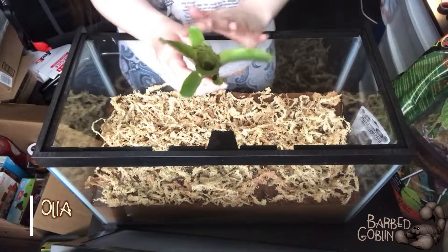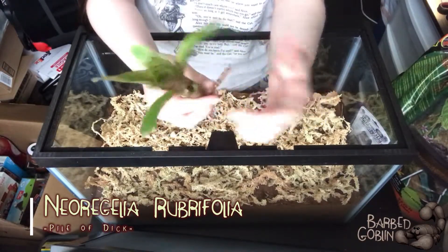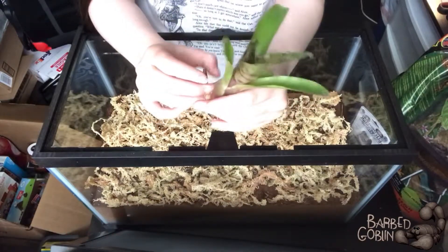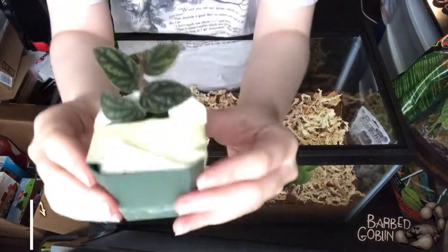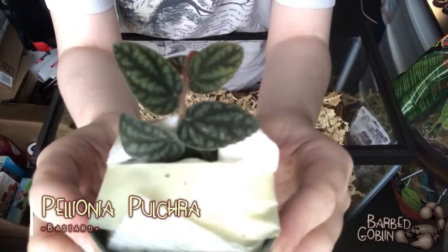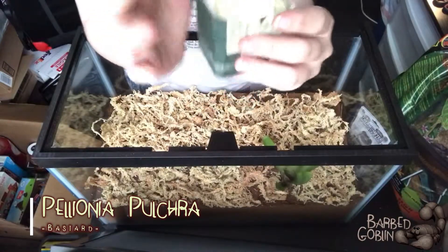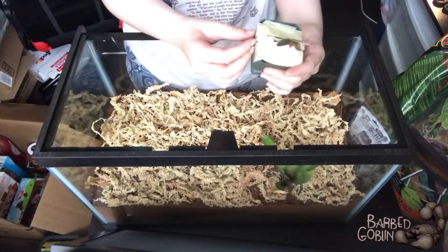First up, we've got this guy — I'll put it on the screen so I'm not just standing here guessing. He's pretty cool. He's known as a watermelon vine. He's really small right now — the plants all came in much smaller than I expected, but that's totally fine because it means I get to watch them grow, and that's cool.